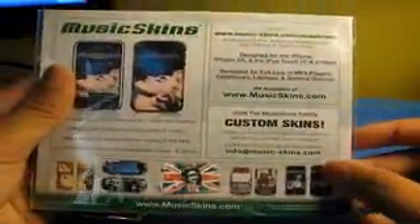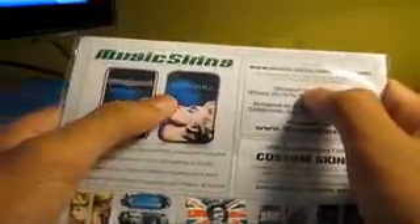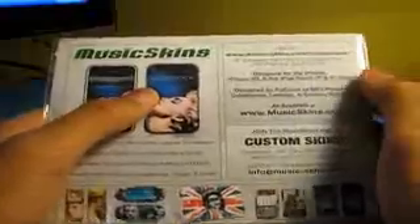Let's open this right now. I don't know exactly where to get the wallpaper, so I have to get in contact with them. Actually, right there — log on to musicskins.com/downloads to download your matching wallpaper for your iPhone or iPod Touch screen. I have to do that later, you guys want to see that.